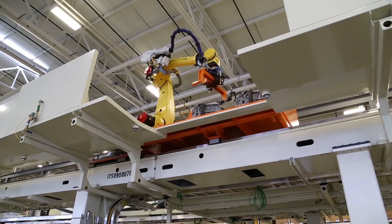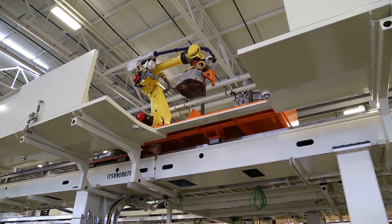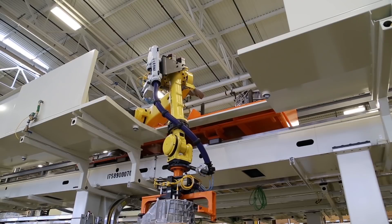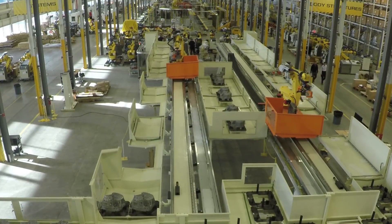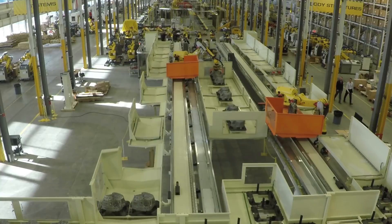The orange carriage beneath the ROR can be equipped with a part nest for part storage or buffering that moves with the robot. In-process buffers are included with the rails, eliminating the need for floor-mounted conveyors. This results in open floor space and reduces price, maintenance points, points of failure, and utility costs.